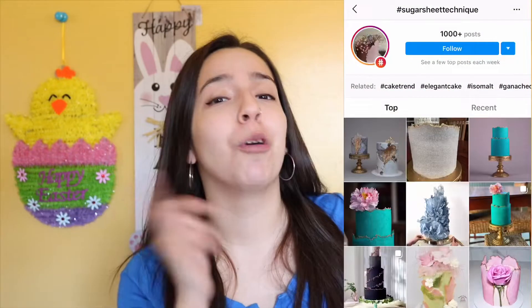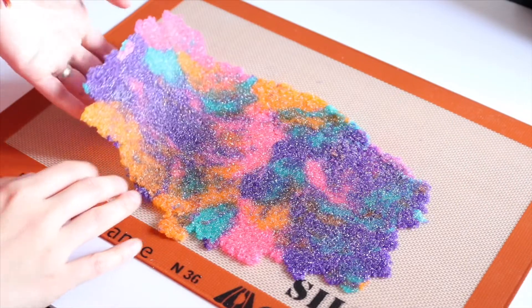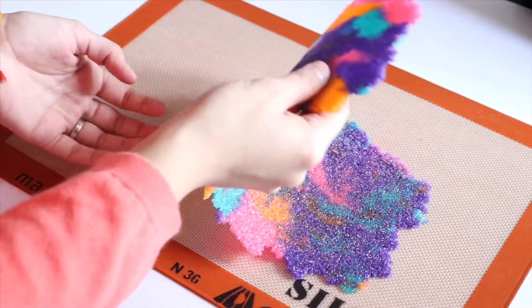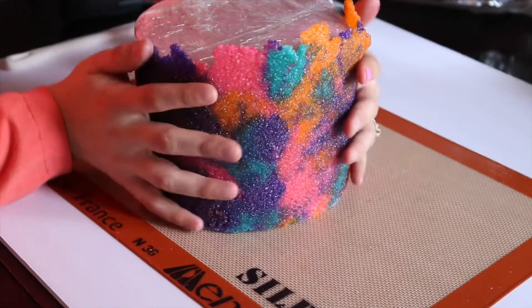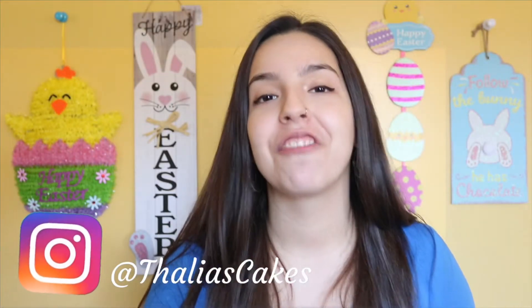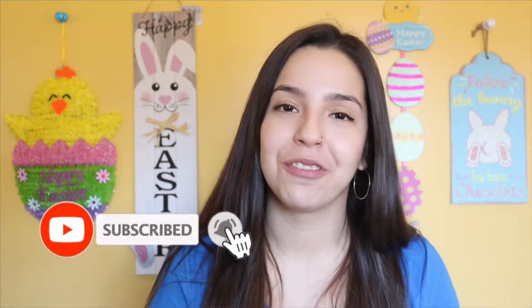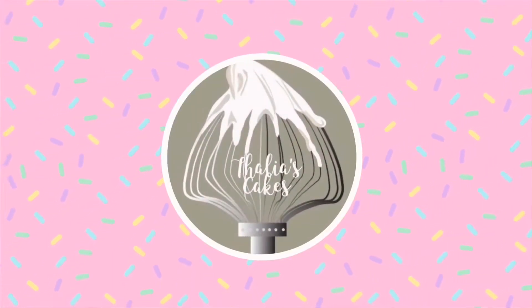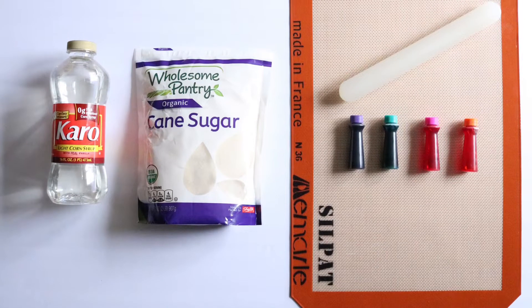I've been loving this sugar sheet trend that's been going around on social media, so today I'm going to be teaching you how to make this multi-colored beautiful sugar sheet. Welcome to Thalia's Cakes - if you enjoy cake tutorials like these, consider hitting that subscribe button. Let's get started - here are the things you will need for the sugar sheet: light corn syrup, sugar cane, a rolling pin, food coloring, and parchment paper or a silicone mat.